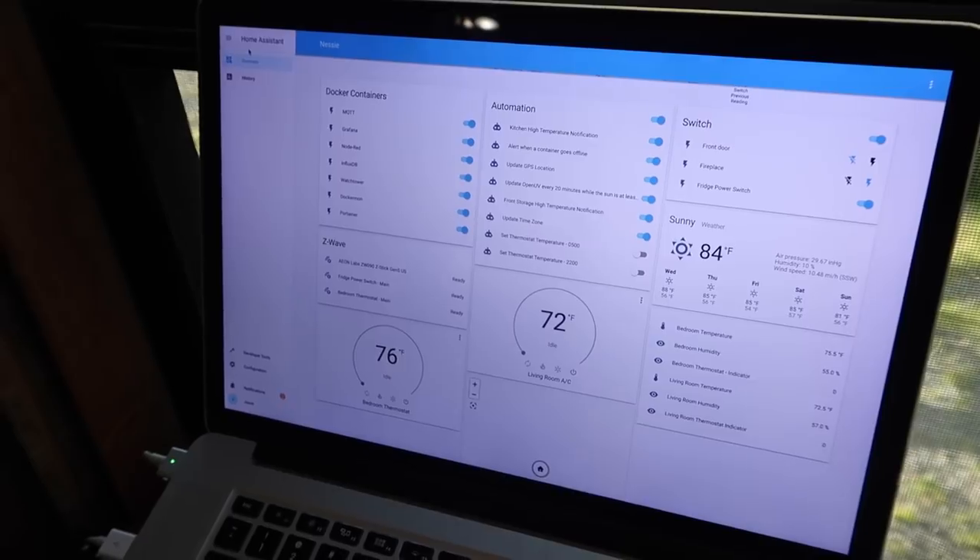This is Home Assistant and it's the brains of the operation. One of the things you have to think about when you're building home automation into an RV is internet access, and Home Assistant allows you to do the majority of your home automation without internet, which is perfect. It's free and customizable and really allows you to implement a whole bunch of stuff and has a lot of support. There are a lot of really smart people out there implementing all of these things and you're able to find tutorials on the internet on how to follow them.